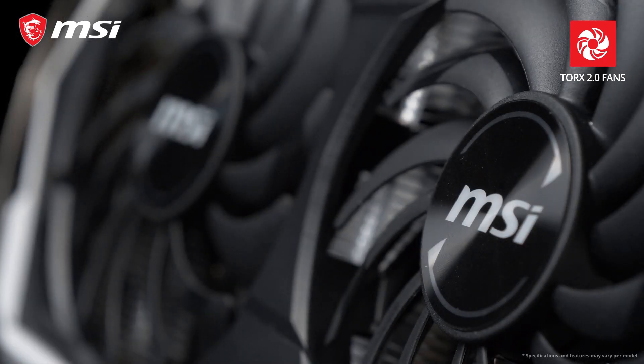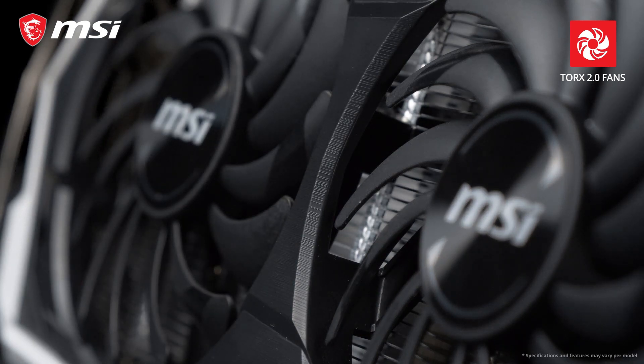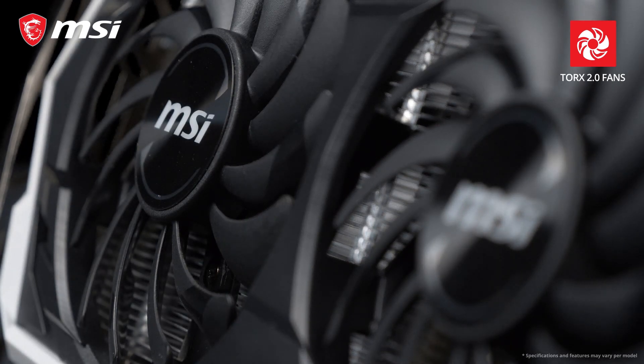The new generation of Armor Thermal Design uses our award-winning Torx 2.0 fans, which you can also find on our 10 Series gaming cards. MSI Torx fans feature two differently shaped fan blades for great cooling performance while staying silent.